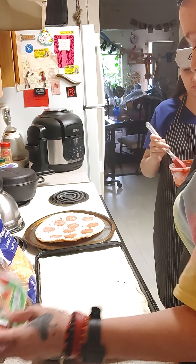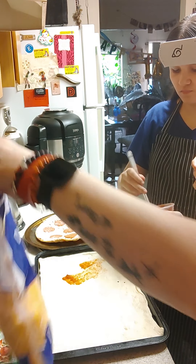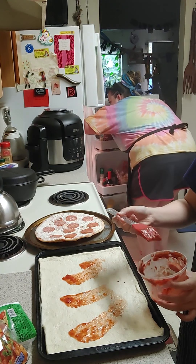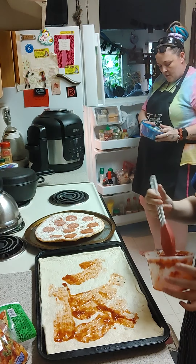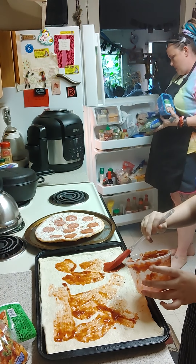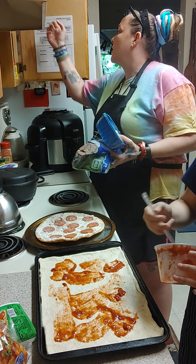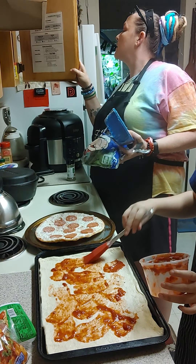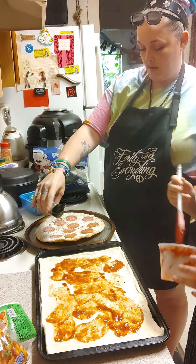Okay, so we have turkey pepperoni and we have shredded mild cheddar and Monterey Jack cheese. And mom's gonna grab my vegetables. Okay, so we've got mushrooms and spinach, you know it! And Italian seasoning — mom almost forgot the Italian seasoning. I love Italian seasoning! It makes the pizza taste much better.